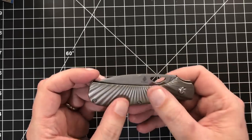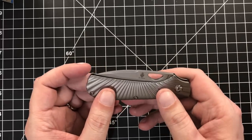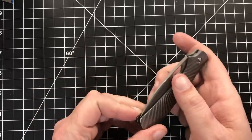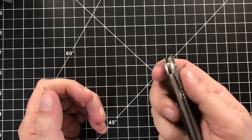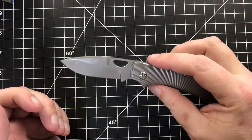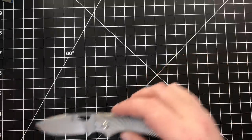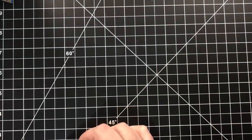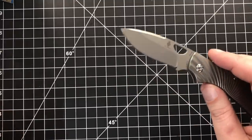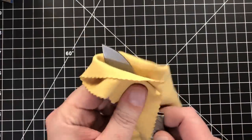I wasn't sure how I was going to feel about the titanium starburst-y kind of pattern on here. It is very, very oiled up. As I said, it is a one-hand opening slip joint. That is pretty neat. It's a bit smaller than I was expecting — it is the exact measurements they said it was. It just kind of looks a bit smaller than I was expecting, but that's fine. It's going to be legal anywhere.